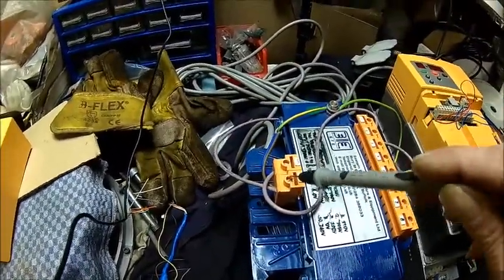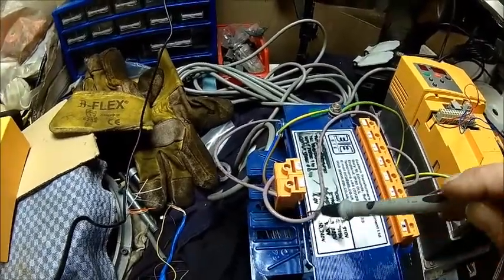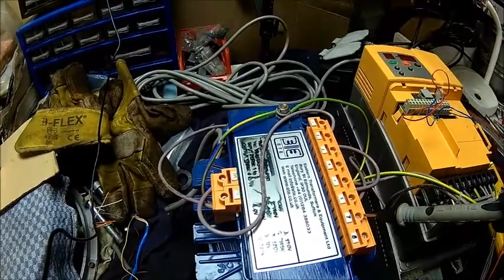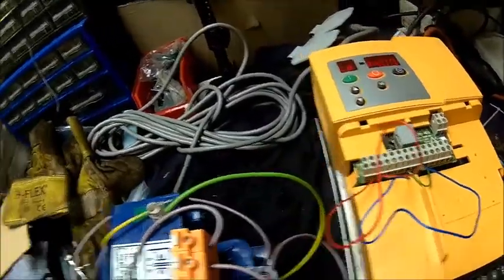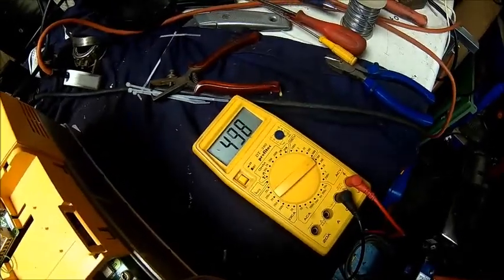We come in here with 240 or 230 volts. The live goes here — we're adding up our 220 or 208 volts — so we end up with about 439 to 440 volts on the input side.